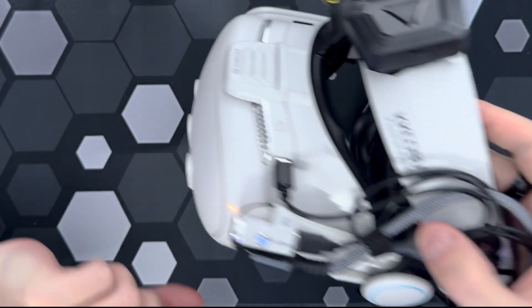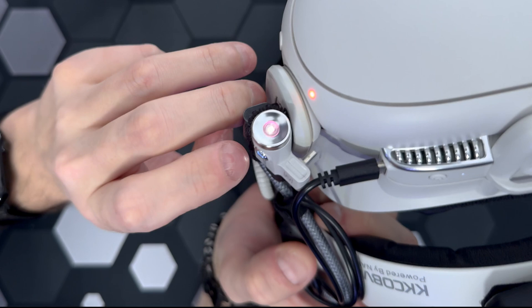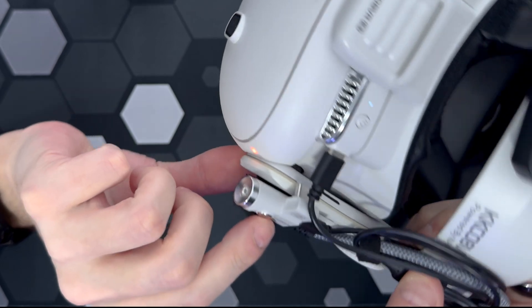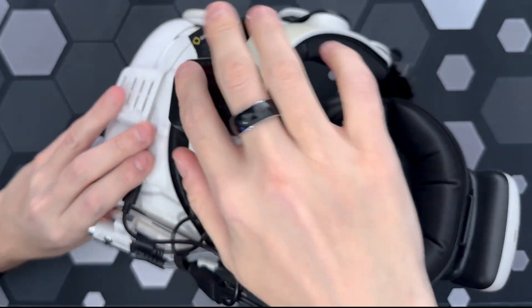It's also connected to this IR light, so I can use Quest at night. It's on right now — maybe you can see it, probably not on camera. It's very hard to see because it's very dim light, but it's powerful enough to use Quest in pitch black. And I can charge this facial interface.